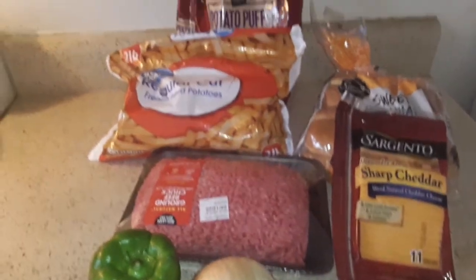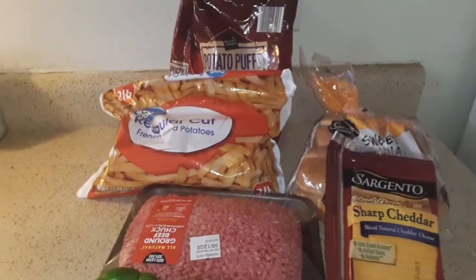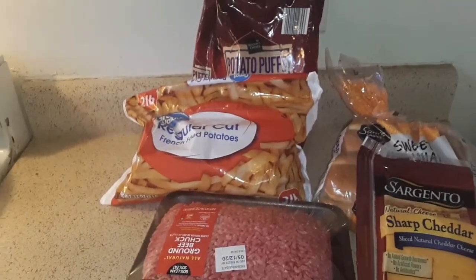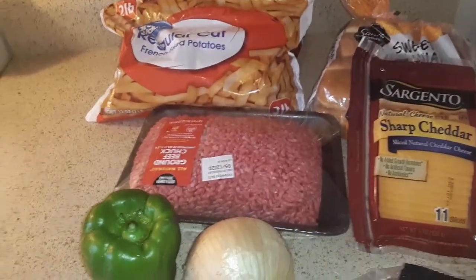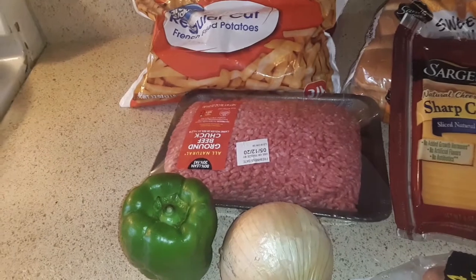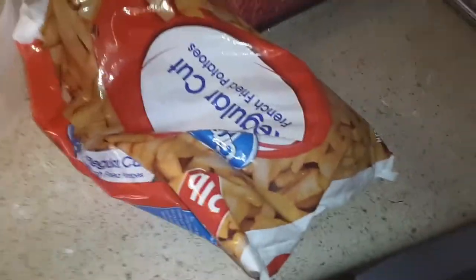What's up guys, welcome back to my video. Today I'll be making some hamburgers and some hot dogs. Let's get started with this meal. I'm gonna have some regular french fries and some tater tots, and of course some cheese, bell pepper, and onion.